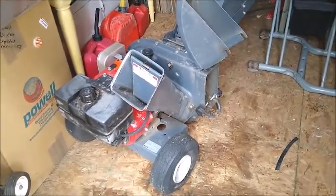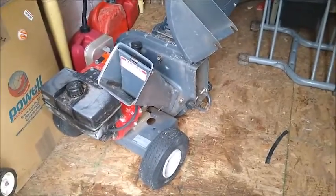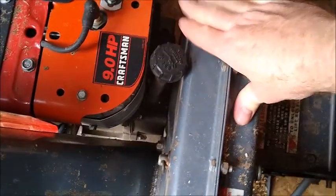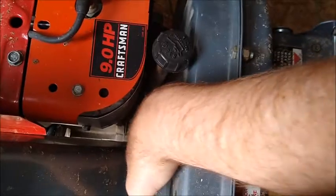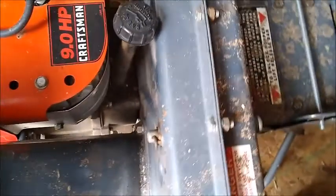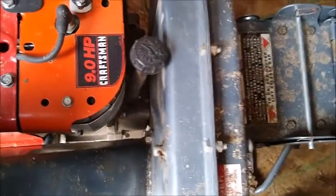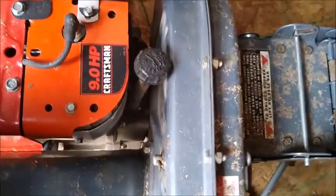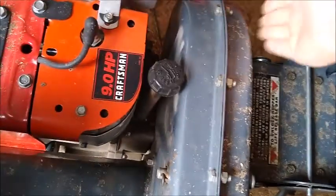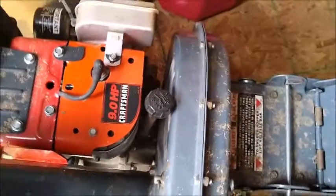I thought I had fixed it and replaced a couple of the missing bolts. But here, between the cowl that contains the impeller and the engine block, there are some bolts that have come loose. The cowling can now vibrate as the chipper is running, and the impeller is rubbing on part of that cowling.